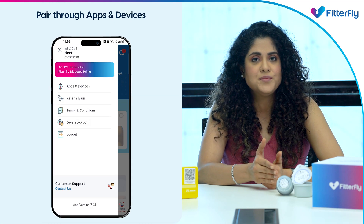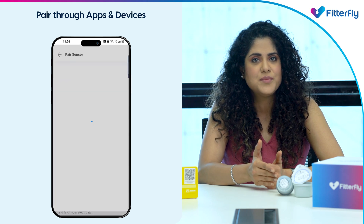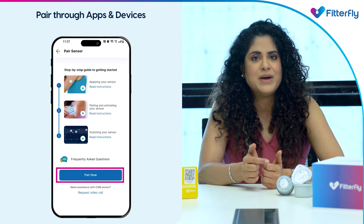You can either go to the hamburger menu on the top left corner, click on 'Apps and Devices', enable the Abbott Freestyle Libre sensor, and tap on the 'Pair Now' button to pair your sensor.